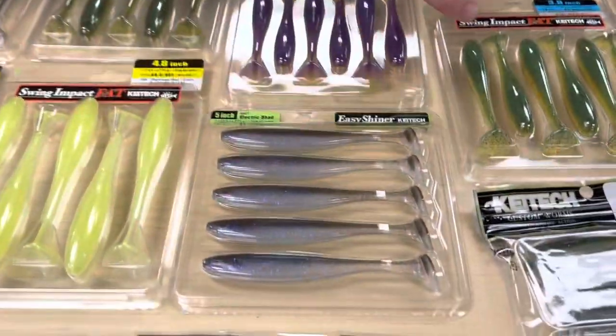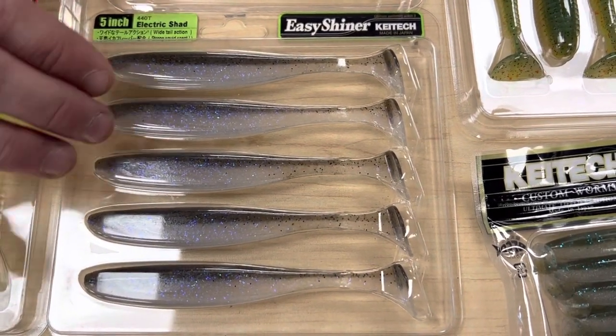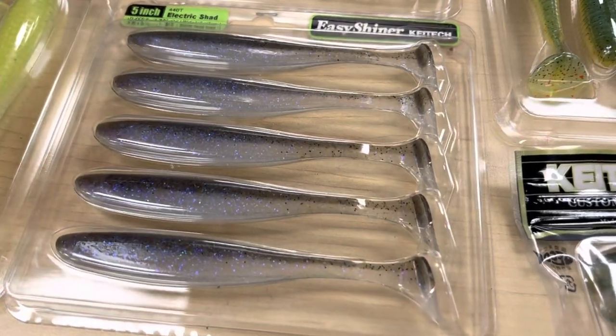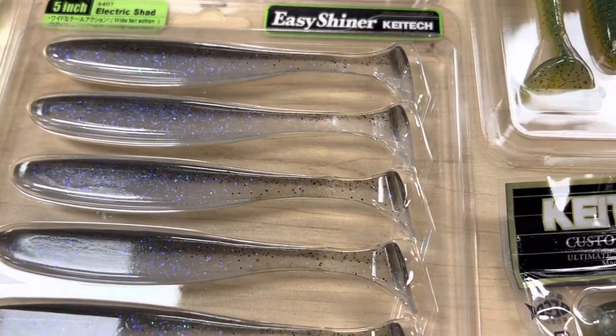We also got the Easy Shiners in 3 inch and 5 inch. We've had these before but added the Electric Shad colorway, which looks really great — there's a ton of blue, green, and almost crystally flash in it. It's a super nice natural shad color.